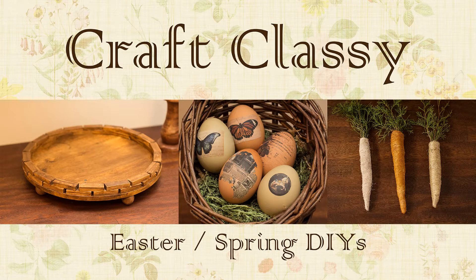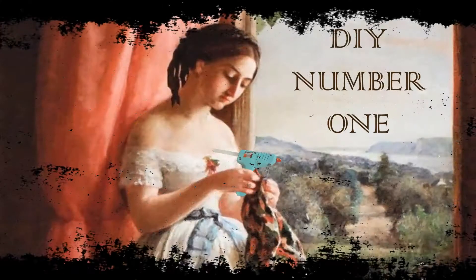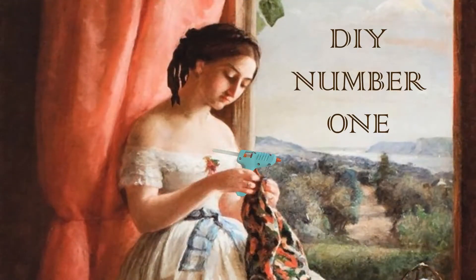Hey guys and welcome to my new YouTube channel, Craft Classy. I am new to all of this, as you will be able to tell, but I've already learned so much just making this first video. So if you'll stick with me, the audio and video skills will improve as time goes on. I'm all about doing crafts on a budget using Dollar Tree or nearly free supplies. So let's jump into it.